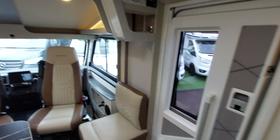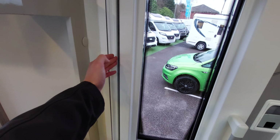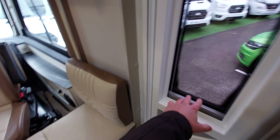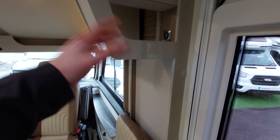Now we're on the inside of the motorhome. As you walk through the habitation door, you've got a fly screen, a blackout blind on the main window, and blinds and fly screens on each of your windows throughout the vehicle.